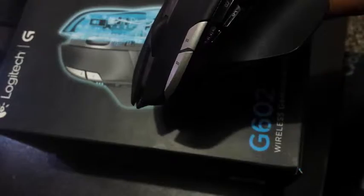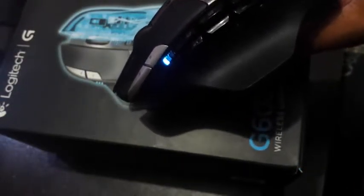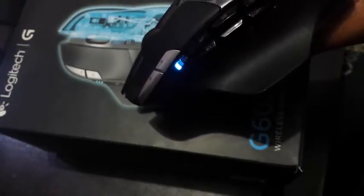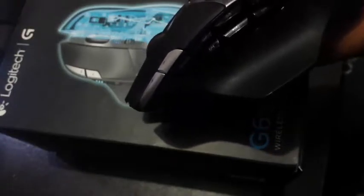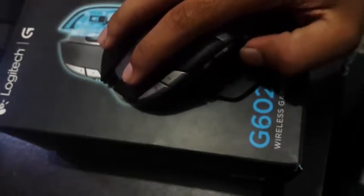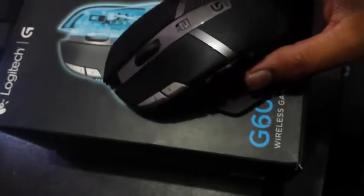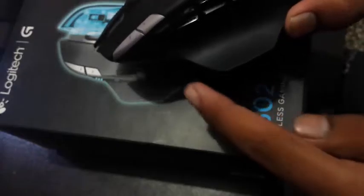You can see there are many buttons here. You can download the Logitech software on your computer and set these buttons according to your use and where you want to use them.